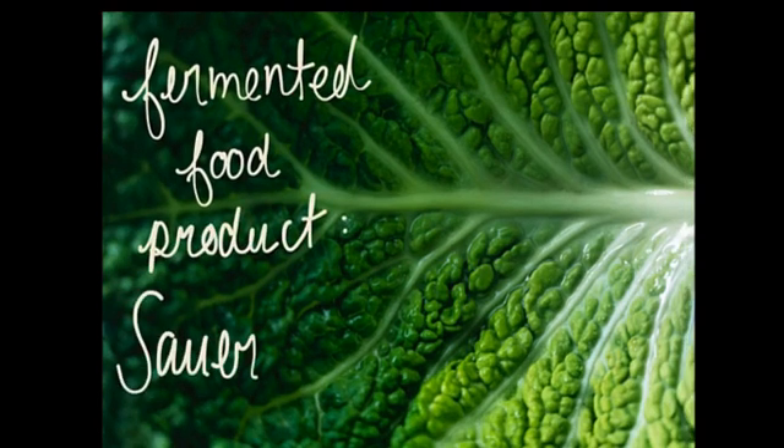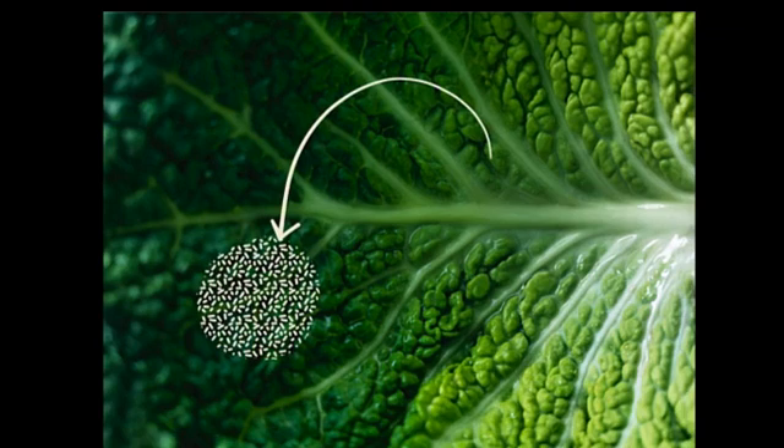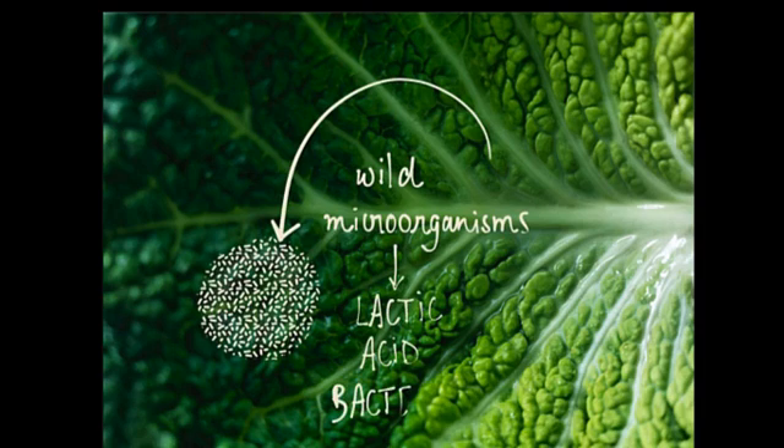Today we're going to explore how sauerkraut is made. Sauerkraut is the result of a spontaneous fermentation — this is when wild microorganisms already present in the food product conduct the fermentation and no starter culture is required. The goal is to create favorable conditions for the desired microorganisms, which in this case are lactic acid bacteria.